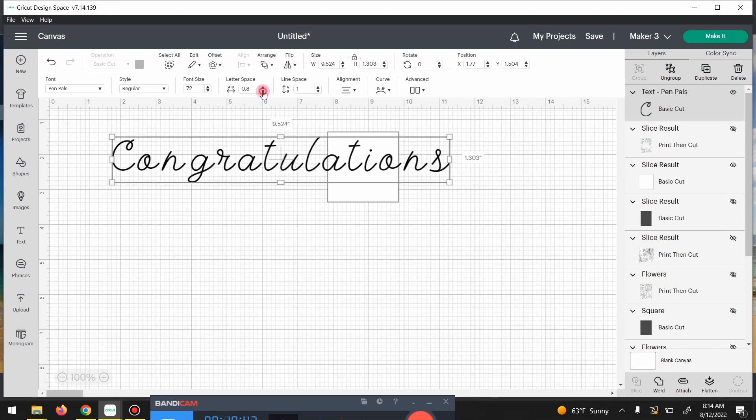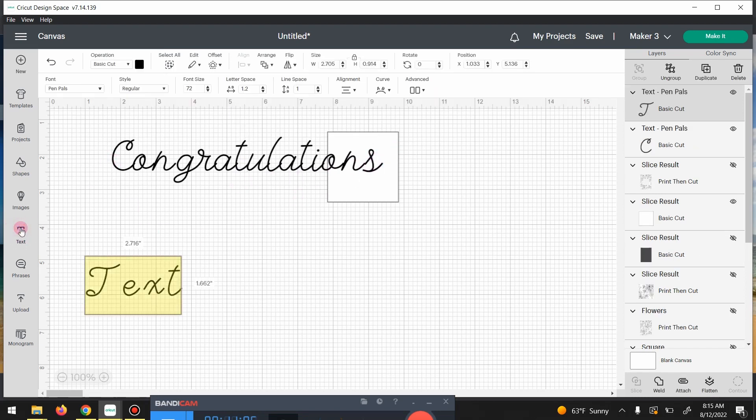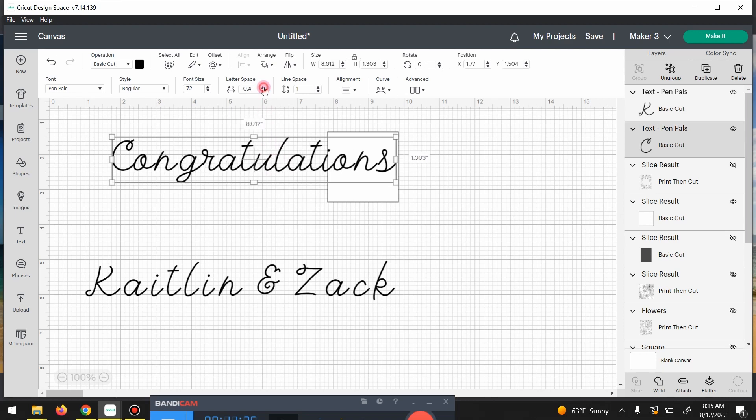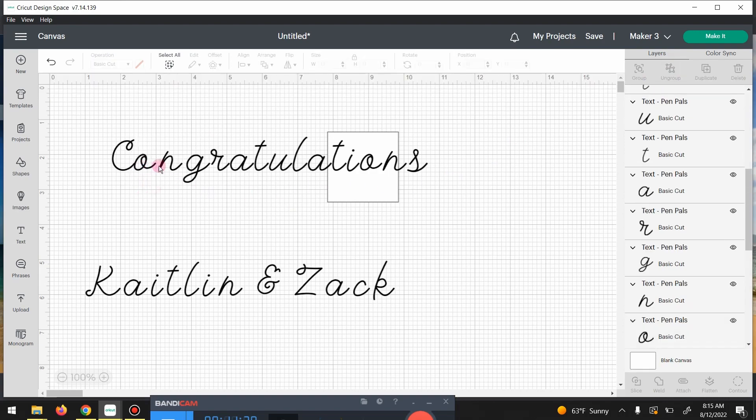I'll go ahead and get that letter spacing so the letters are closer. I'm not really happy with the spacing here — you can see how these are overlapping. Let's go one more out — okay, that'll work. Now I want to do their names, which is Kate and Zach, using the Pen Pals font. I'm almost thinking I don't want to put those together now that I look at it. Let's see how that looks — just taking it apart — no, I don't like that.